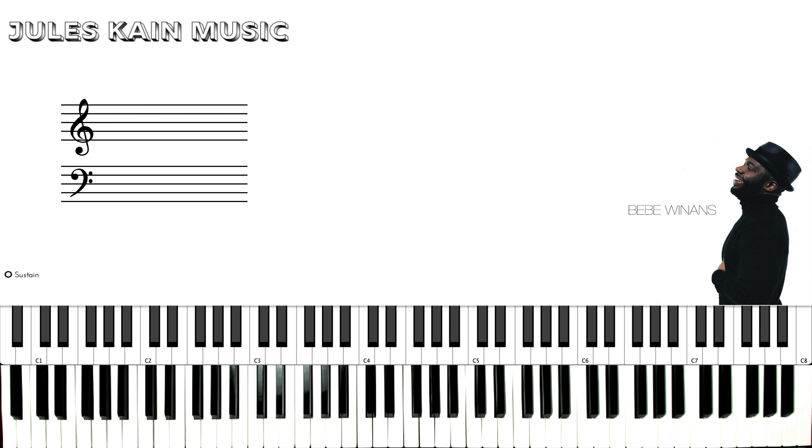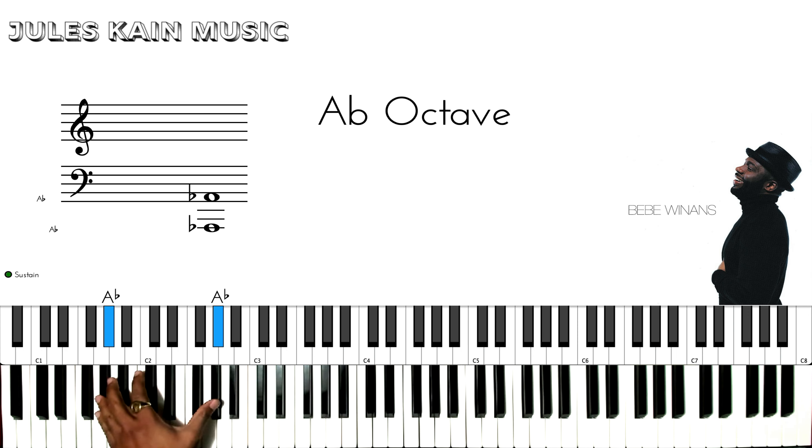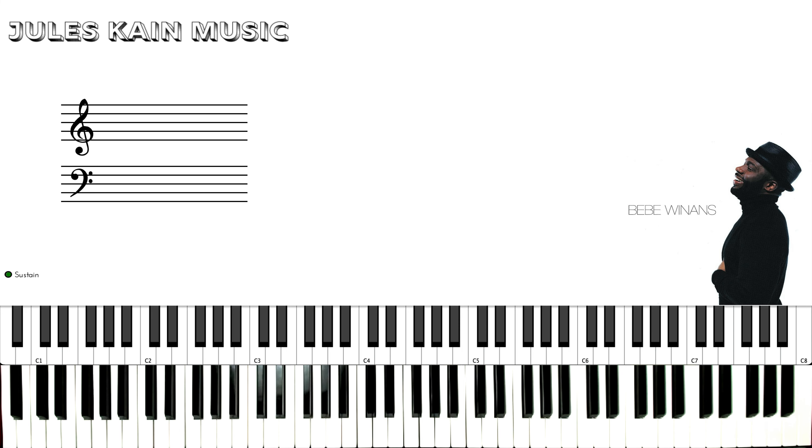Hey guys, Jules Kane here, back again with another piano tutorial. This time we're going to go over B.B. Winans' In Harm's Way. It's going to be in the key of A flat. It's a very simple song, only a couple of chords to this. So let's run through it.